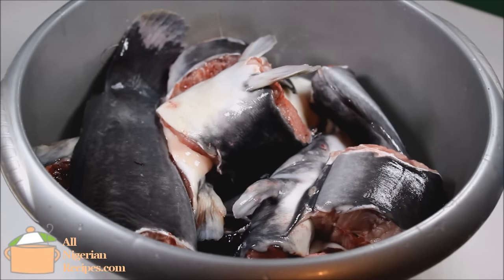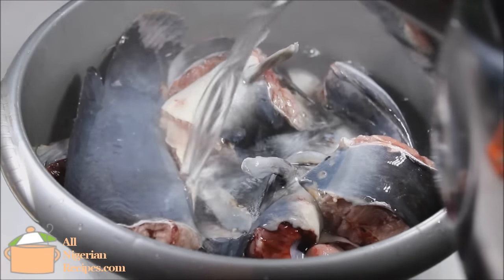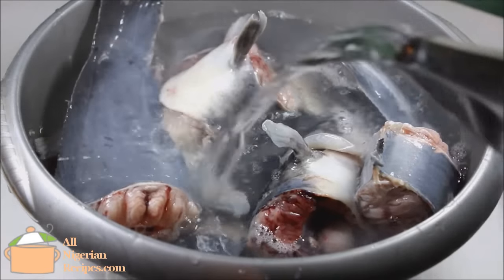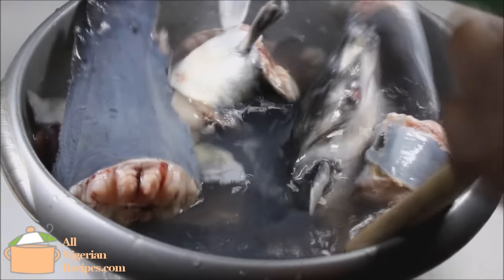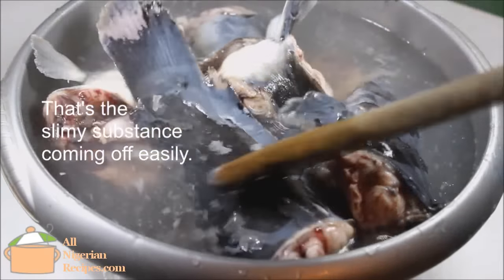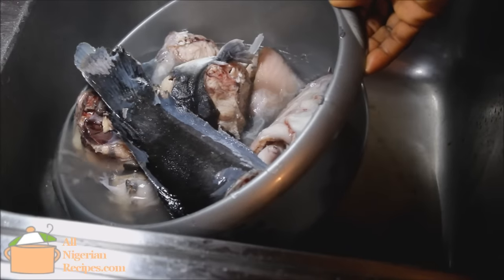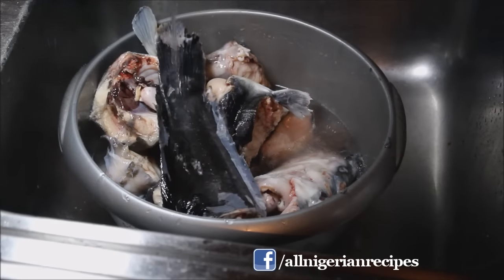Usually the catfish seller will cut and clean the fish for you in the market. Rinse it again when you get home, then pour very hot water all over the pieces of fish like this. The hot water does two things: it firms up the pieces of fish so they do not disintegrate in the pot, and it is the fastest way to remove the slimy substance on the fish. Stir and quickly take off the fish from the hot water. Rinse very well with cool water.